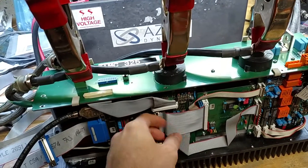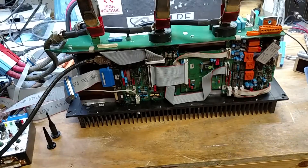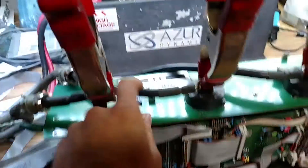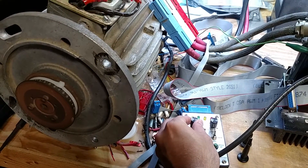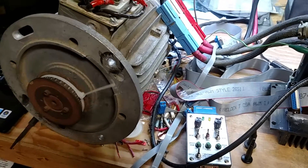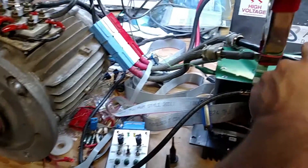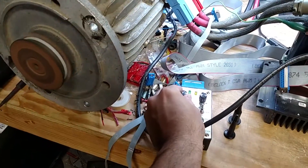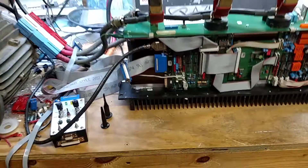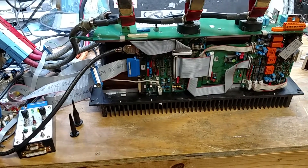I've wiggled cables, moved things around, I can't get it to break again. If I flip the switch over there and try to tell it to go, it obviously has issues — which was kind of what it was doing before. But if I flip it back, watch — it takes right off. So I'm thinking it was the switch.